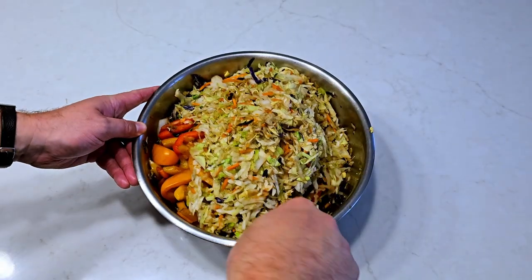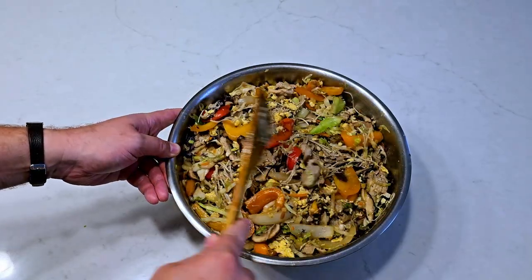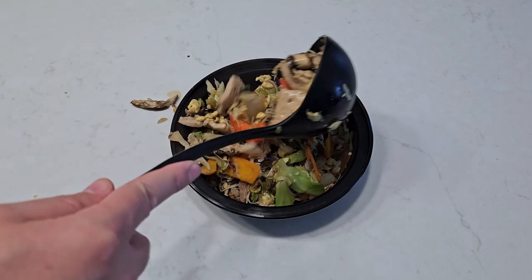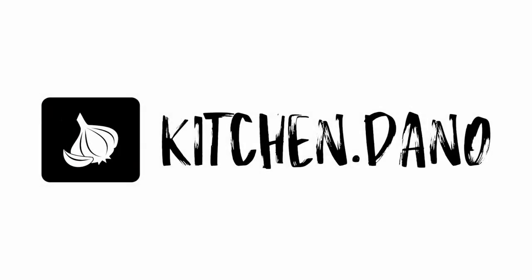And now it just comes down to the mix. Now you split it up for the week. And there you have it folks — healthy homemade lunches for the week. If you try it on your own, let me know how it turns out. Otherwise, let me know what you want to see next. Thank you so much for watching and we'll see you next time. Bye.